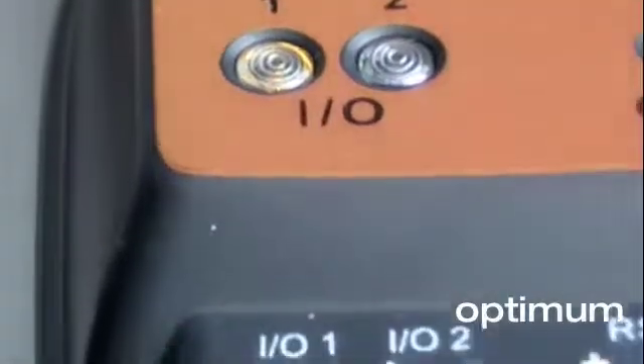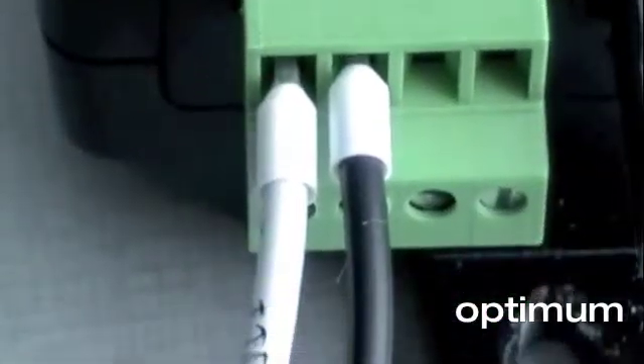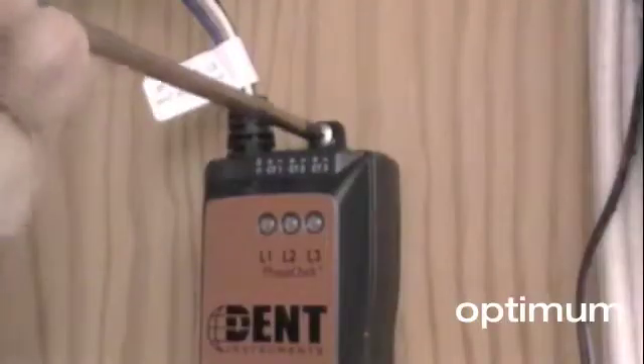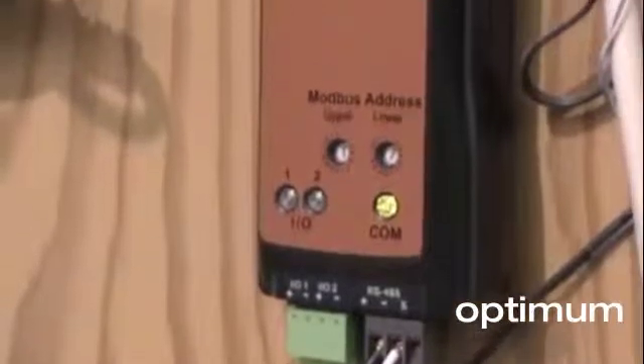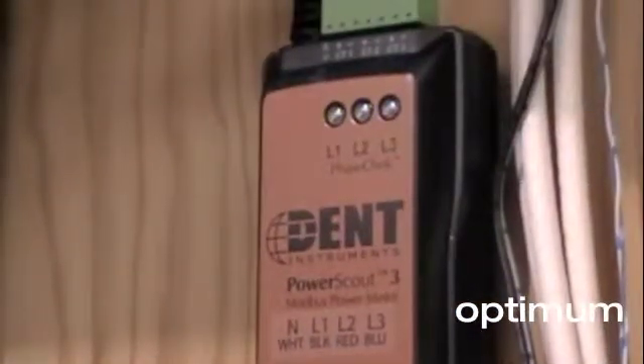When used as an output, the PowerScout 3 can be configured to generate pulses corresponding to kilowatt hours, kvar hours, or kva hours. If you need a Modbus communicating power meter that can also provide a pulse output, or if you need to connect pulse-initiating devices that don't have their own Modbus communications, the PowerScout 3 is a great solution.